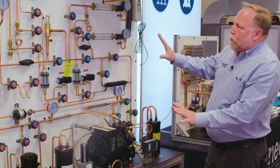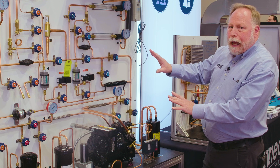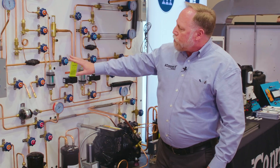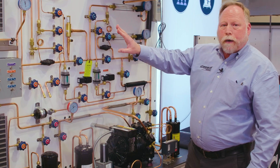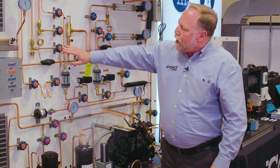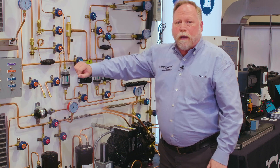With all the training valves here, we can actually isolate different metering devices and different coils. You can run this system using our isolation valves — we can either use it as a single evaporator or dual evaporator. Each of these valves simulates refrigerant flow through each of the different metering devices.